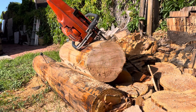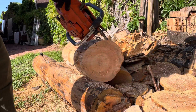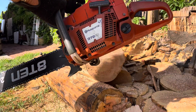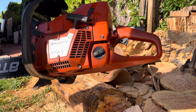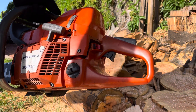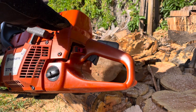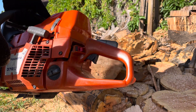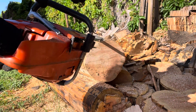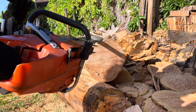All right, what do we have today? I have a repair done for a nice, actually looking original 372 XP, non-X-Torque. It's a beautiful example — actually a really clean saw. The carburetor got all messed up, it was jacked up, had to put a new kit in there. Somebody really messed it up actually, and then tuned it up. It was actually in really good condition for its age. So anyways, let's go ahead and fire it up.